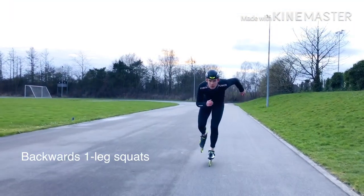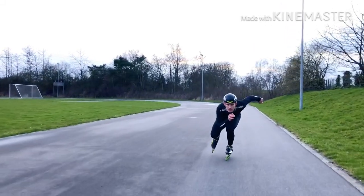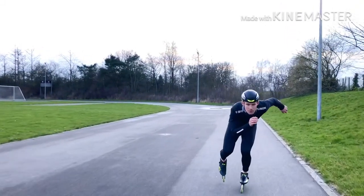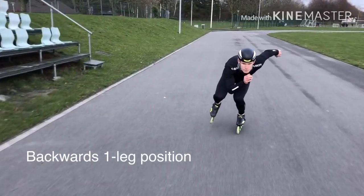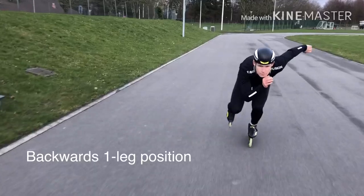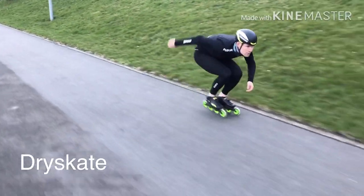Here we're gonna take it to the next level — backwards one-leg squats. This is definitely difficult; it even took me a few attempts before I got this video in, so that's okay if you're struggling. This one is the same but just staying in that position — you can see I was a little shaky here.